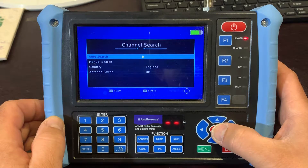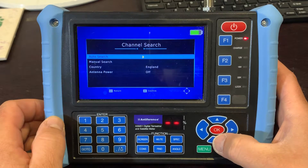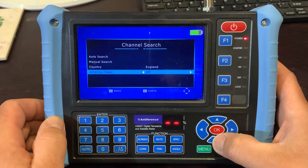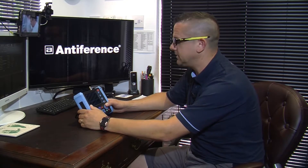The auto search is there ready for when the aerial is in position and you've got it aligned correctly. You've got some options here just to make sure you're selecting the right country, or whether you're using antenna power or not. Just a side note — this only delivers five volts antenna power, so it won't be able to power a masted amplifier. You need to make sure you've got a 12 volt power supply in place if you've got an amplifier in the system while you're aligning.